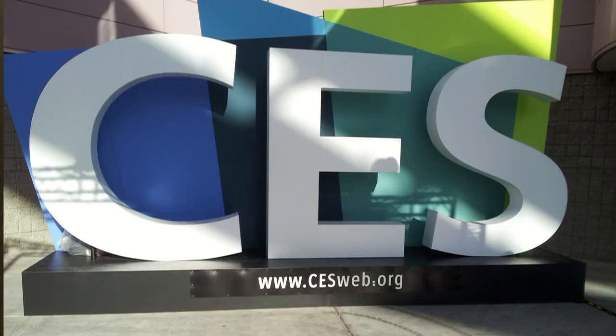Hey, this is Nick from MyCharge and we're here today at CES 2013 showing off some great portable power products for you to take with you on the go, and we're going to make sure that your phones and your tablets are charged all the time.